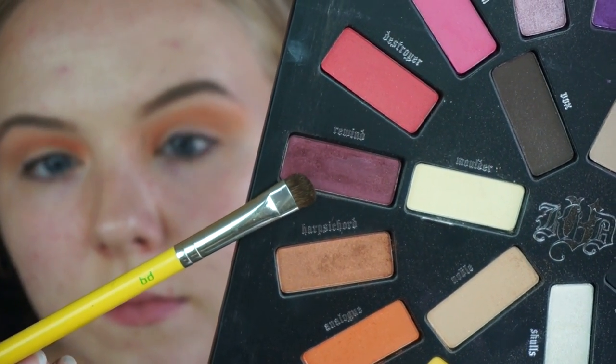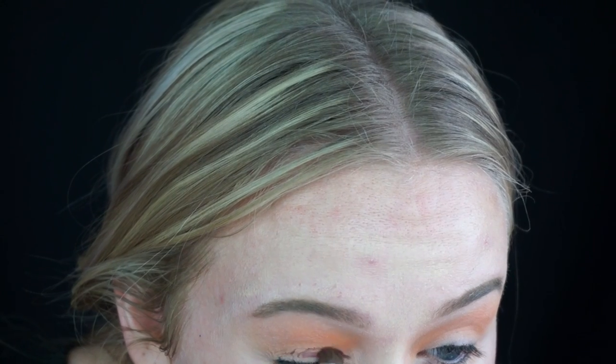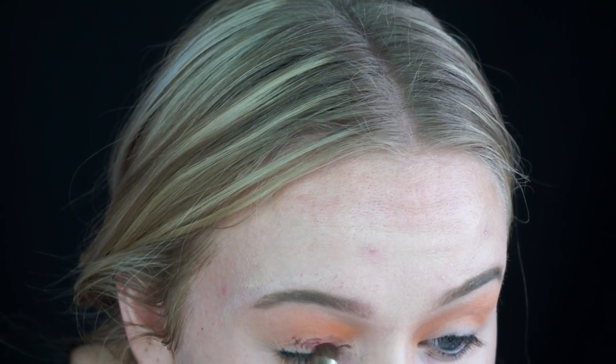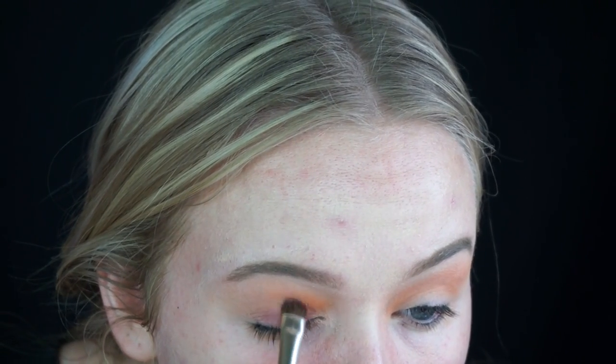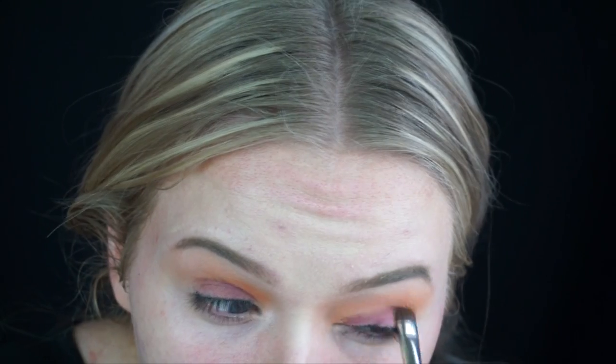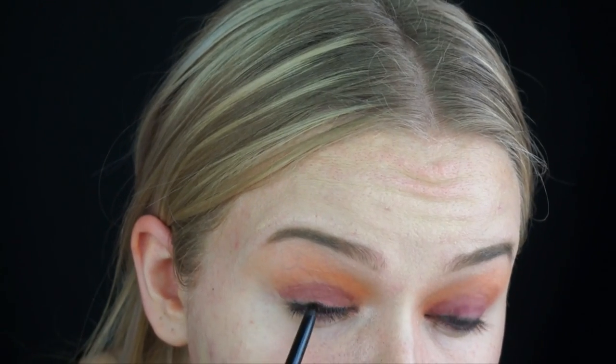So I'm going to take the shade Rewind, which is a shimmery maroon color, and I'm using a Delium 758 brush. I kind of realized halfway through that this is not the most intensely pigmented color, so I put this all over my lid and then decided to go back in with a black base to create something for the pigment to really pop off of.